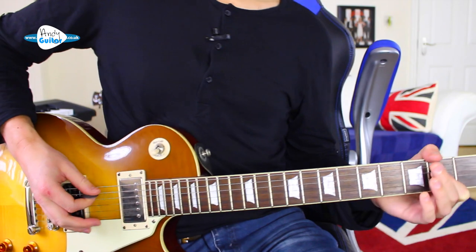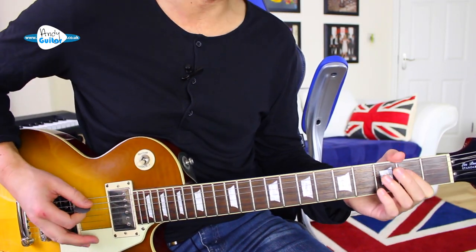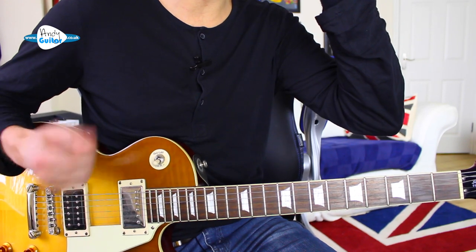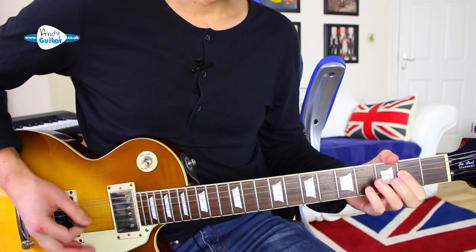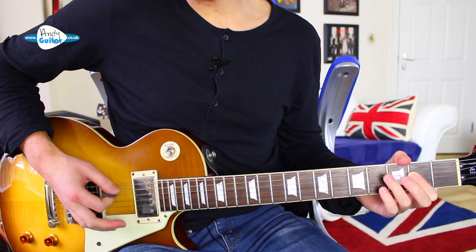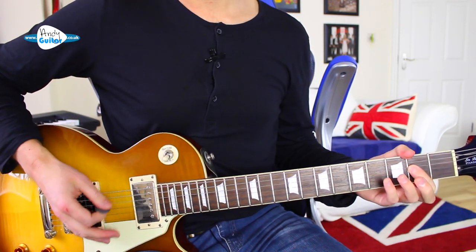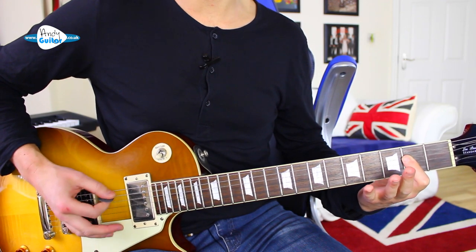We move off and we want to be at around this tempo, keeping everything totally even. We're building up the endurance in our picking hand. Make sure we keep the movement small — shoulders down, nice and relaxed, loosey goosey but small, controlled movements with this A5 power chord.